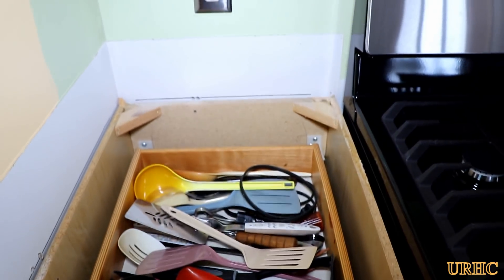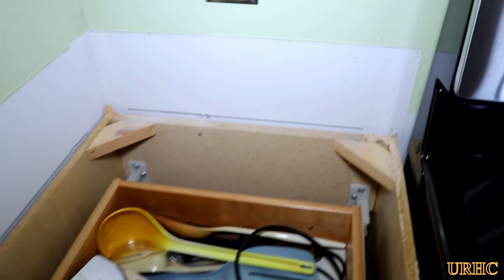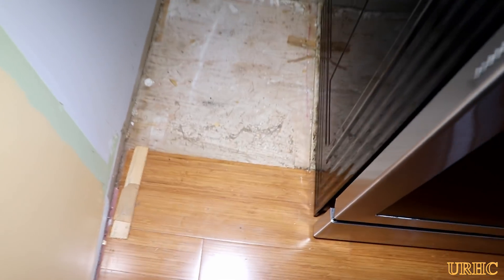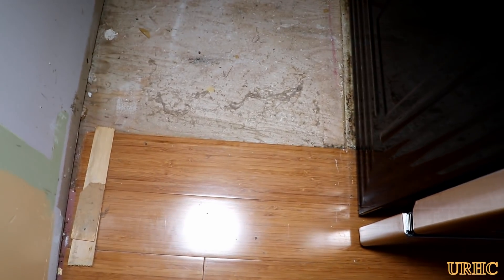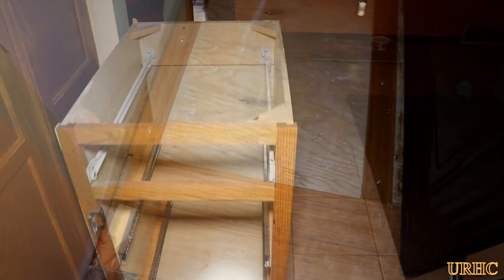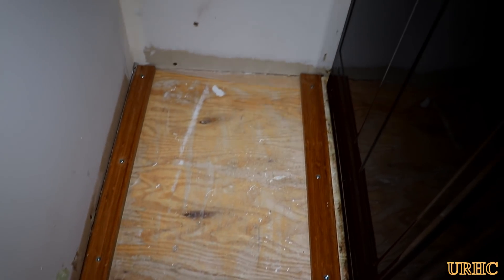I started on this one end with the little cabinet by removing the old countertop. Just two screws holding that down, then pulling the cabinet out. You can see the bamboo flooring was put in front of the cabinets, and the counters were a little bit low because of that, and it also blocked in the dishwasher.